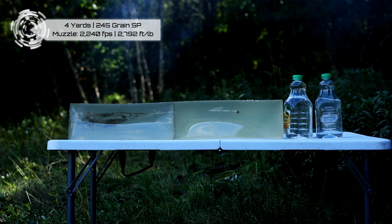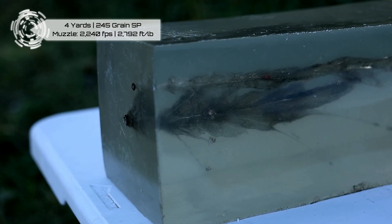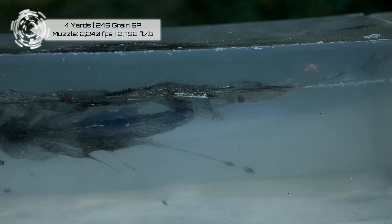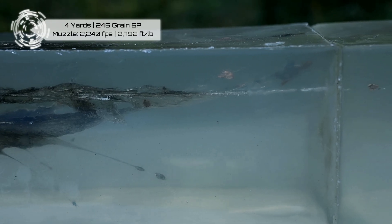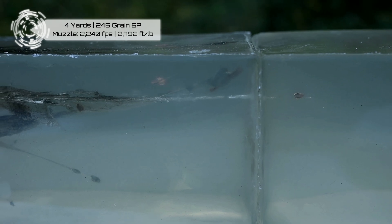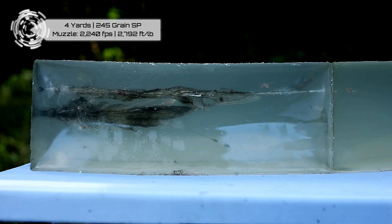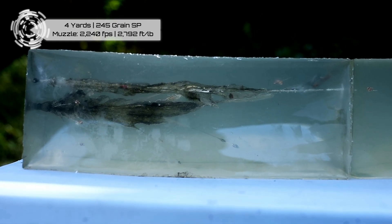We backed up four yards and shot it there, so basically point blank. It obviously dumped a lot of energy. The bullet — that lead did expand this time. It wouldn't do it at 100 yards, but it expanded in there in the last three to four inches of the gel. The bullet comes apart. You can see big chunks of lead and copper. The bullet's completely deformed — you won't even bother trying to measure weight retention or expansion. It's just completely deformed this time.